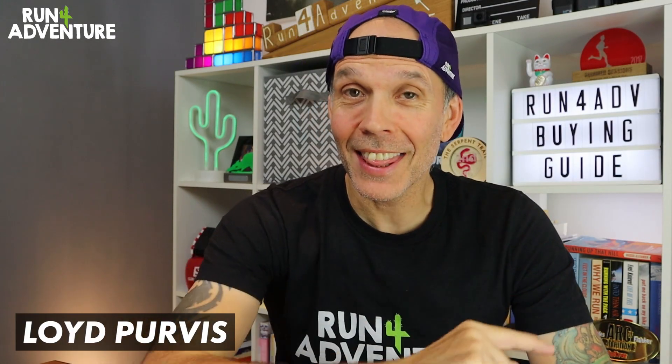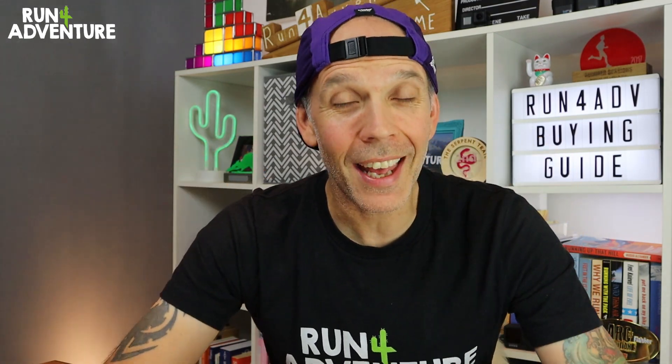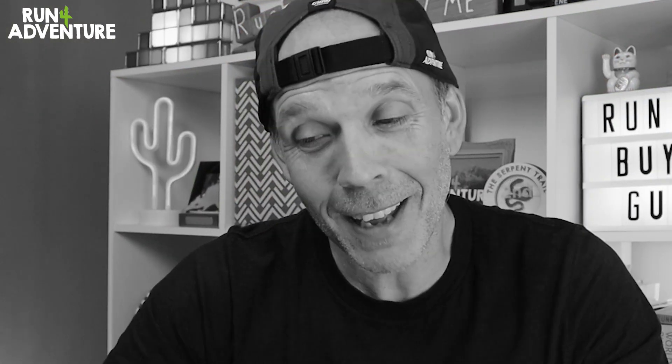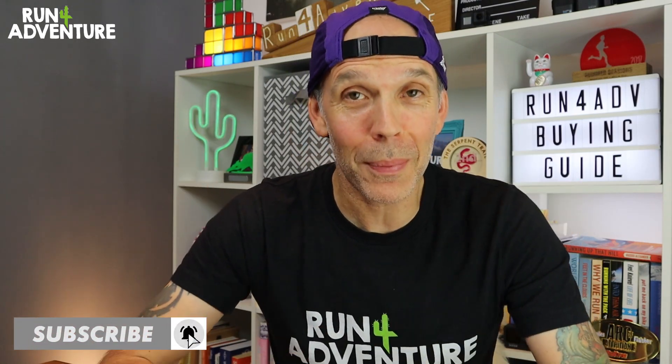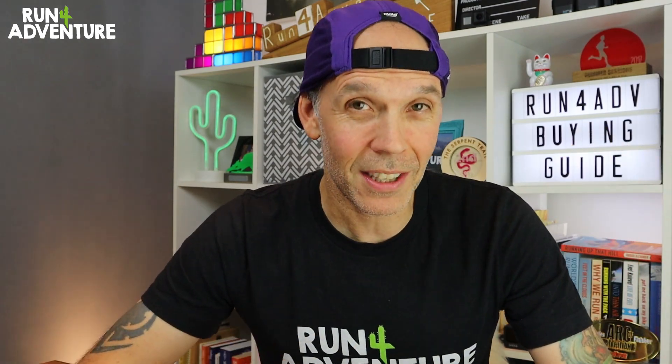Welcome back folks, I'm Lloyd Purvis and this is Run for Adventure. Hope you are all training hard out there and getting yourselves prepared for a long, wet, cold winter of running. Now I know that sounds a bit depressing, but those dark nights are upon us once again and I actually think that winter running can be pretty exciting.